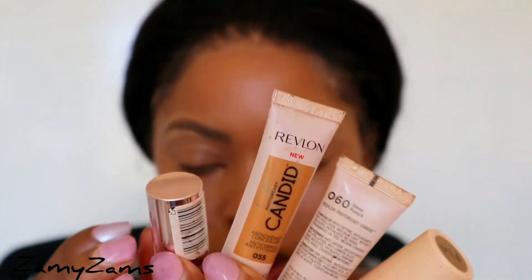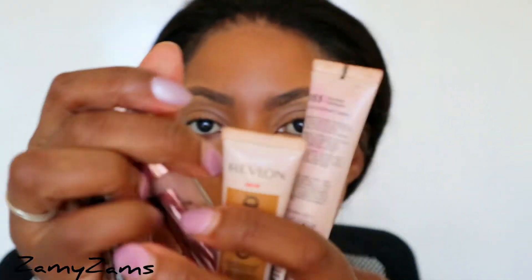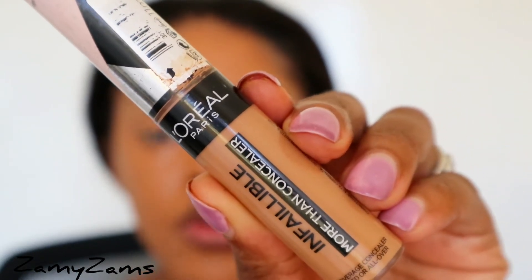I've zoomed in so you can see exactly what I'm doing. I went ahead and took off my hoodie because it was in the way. These are my concealers — I've got this L'Oreal, Revlon, and a couple others. These are the four I use under my eyes. Concealers play two different roles: one is for coverage to cover dark circles, and the other is for brightening. Sometimes I find a foundation that's full coverage and can cover dark circles and also brighten. For today's video, I'm going to use this L'Oreal Infallible concealer for highlighting and brightening.